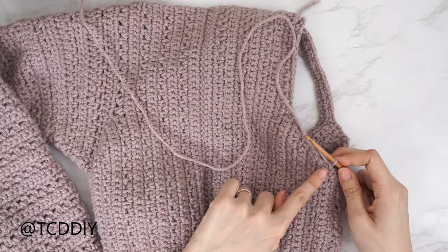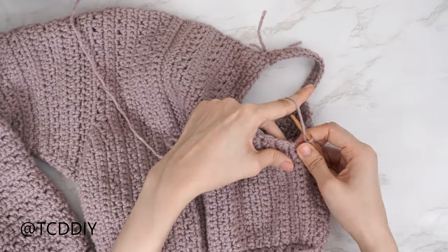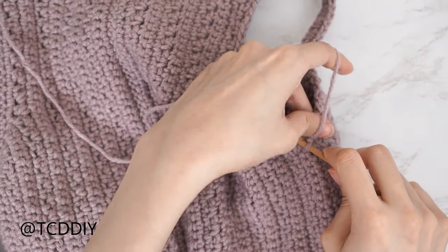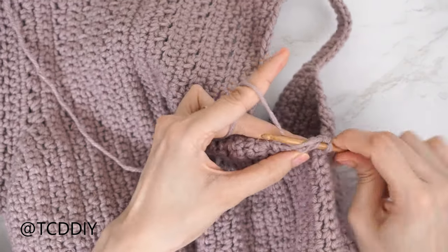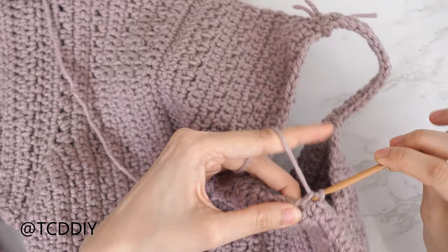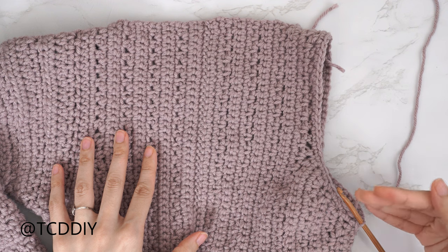Put one single crochet into every side row and one into every stitch working all the way up and over, using a medium to loose grip. Slip stitch into that chain space — this is our first single crochet row. Our row sequence for the sleeve is still two single crochet rows and two moss stitch rows. For the first portion over the shoulder we need to curve, so our single crochet rows will also have half double crochets. After slipping into the chain space, chain one and flip our work.